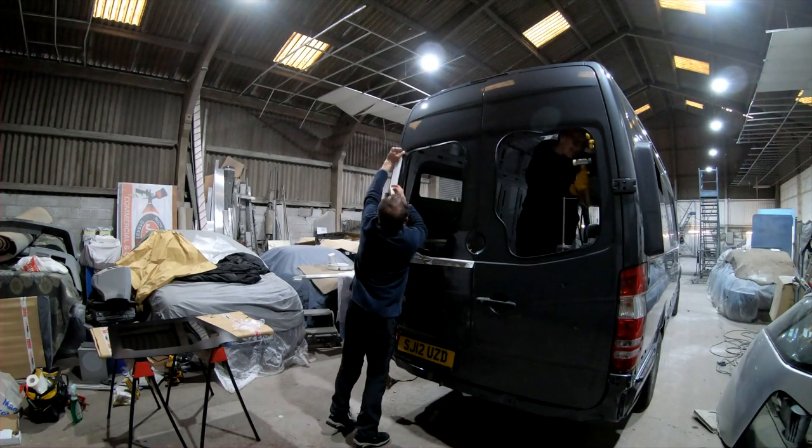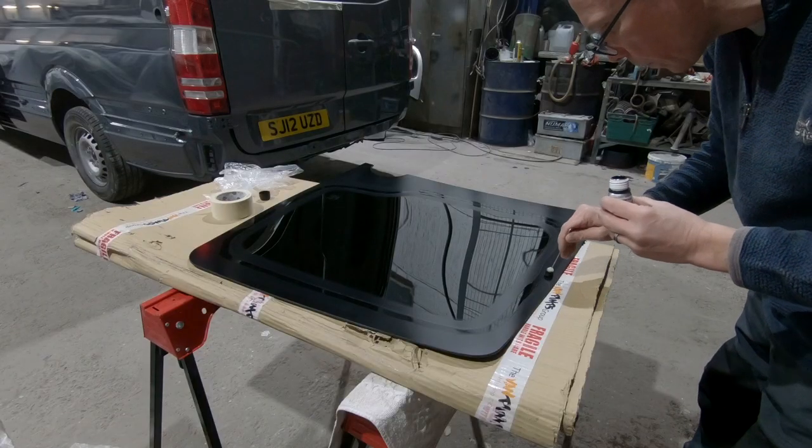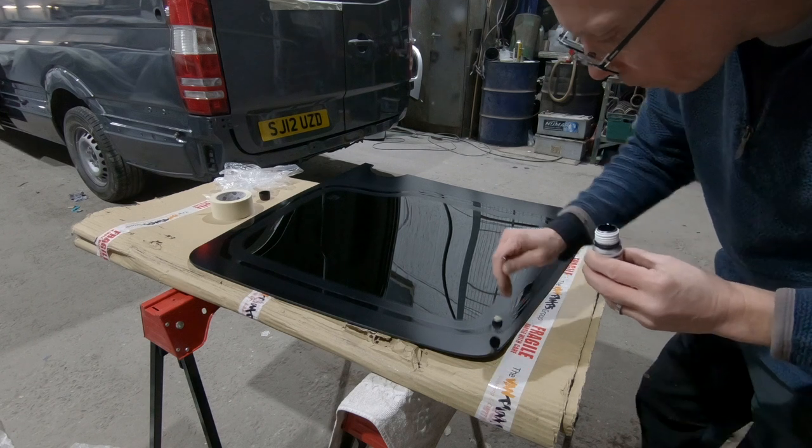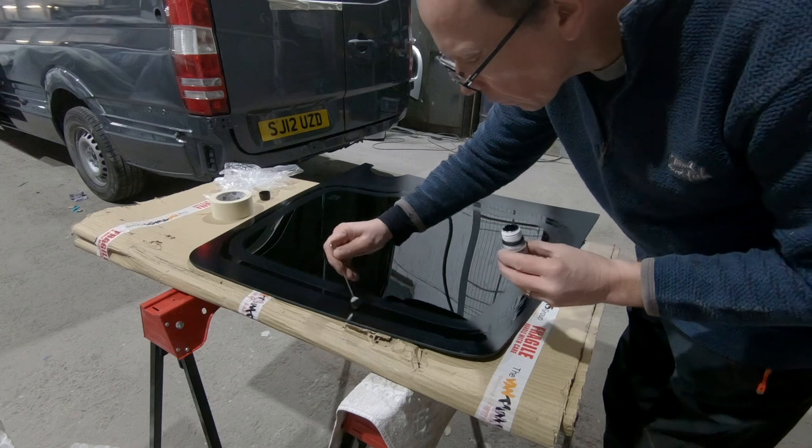Once the edging strips were fitted to the holes to make good the edges of the cut metal, they put the primer onto the right part of the window, applied the glue to the van and pressed them into place.